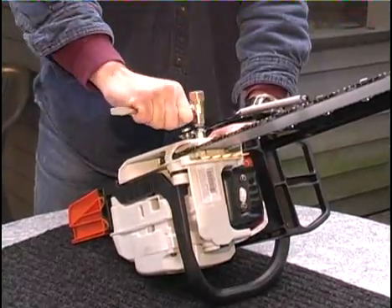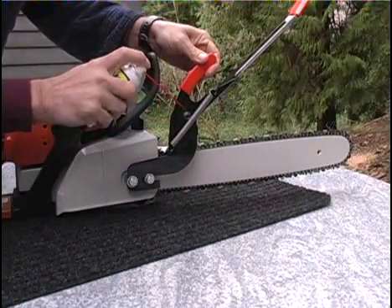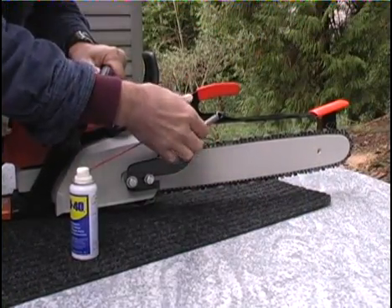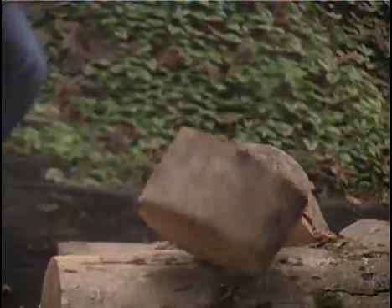Be sure to check the mounting hardware periodically and re-tighten if needed. Occasionally lubricate the pivot point. Inspect the spring and the rubber tip for excessive wear. Replacement parts can be ordered from the website or by phone. Rest assured, you can count on the Centurion to stand guard against chainsaw kickback injuries for many years to come.